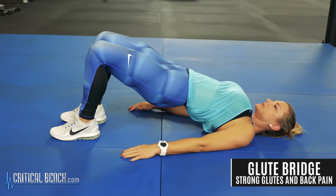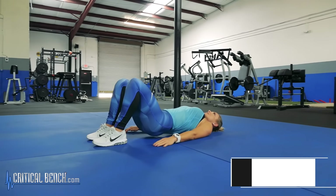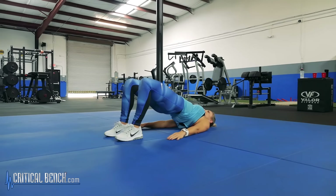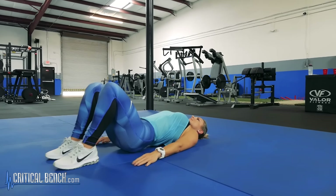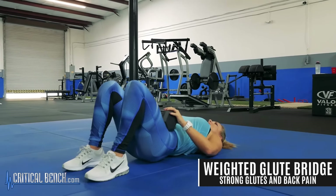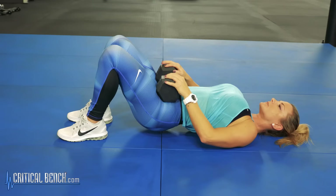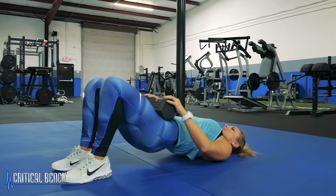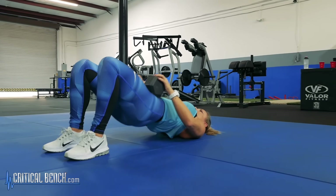The next exercise is your traditional glute bridge. Get on your back, bend the knees, keep your hips tilted back into a posterior pelvic tilt to take any pressure off the lower back. Lift your hips up towards the ceiling and then lower back down. You can also add light resistance on your waist, but start with just bodyweight. Do 10 to 15 reps, really squeezing the glutes at the top — this will help protect the spine and strengthen the glutes at the same time.